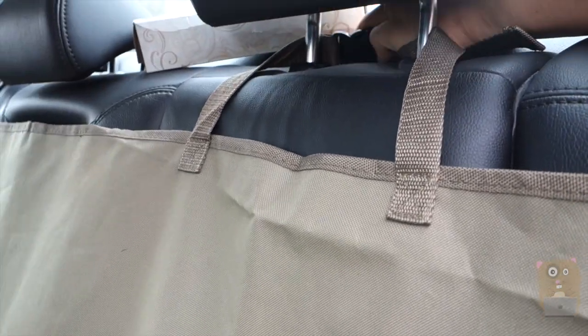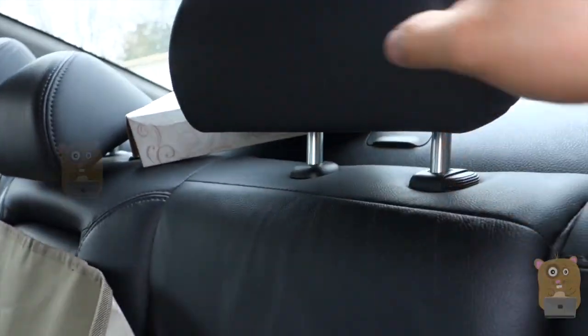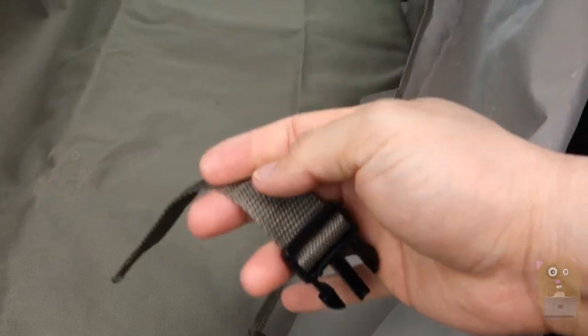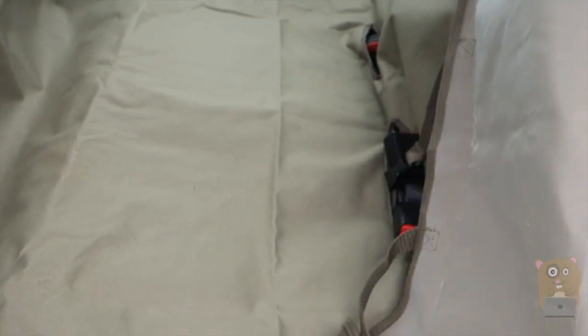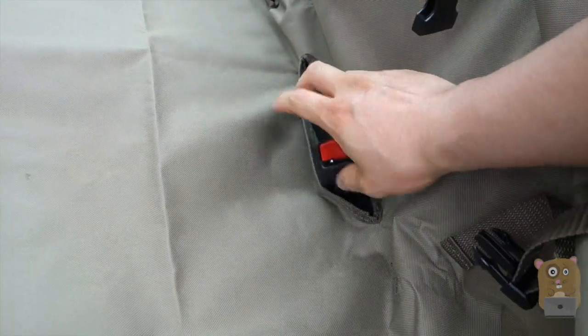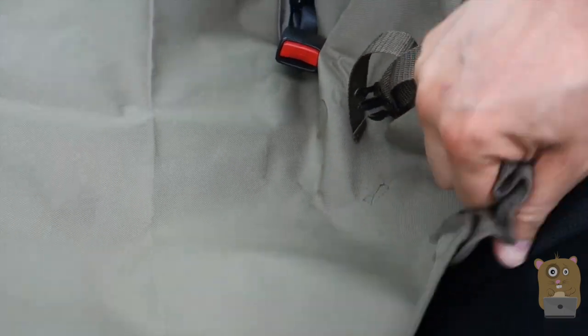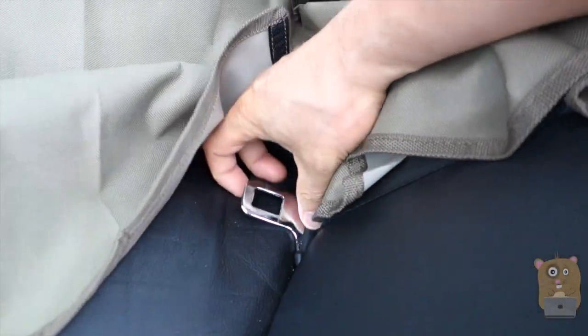Even if you don't have a full-size car, if you have a smaller car, it attaches through the headrest. It has these buckles, so you can adjust the length up and down. That way you can still utilize the seatbelts — it can fit through this loop here, in case you need to put something in the back seat that requires a seatbelt. There's one for each side as well.